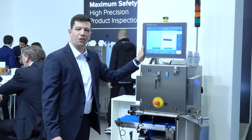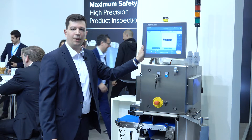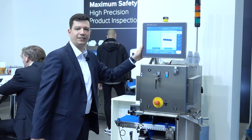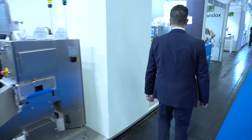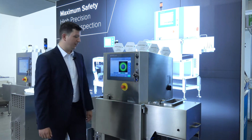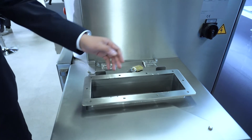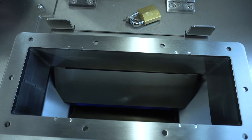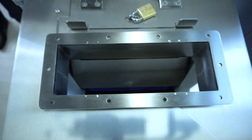Now that we've seen two machines for end-of-line inspection, you might ask what you can do at the beginning of the line to remove contamination from bulk products before they enter production. Let's take a look at the bulk flow machine. On the infeed side we have different options available to suit your requirements. We also use some flaps on the inside to distribute the bulk product evenly on the conveyor belt.